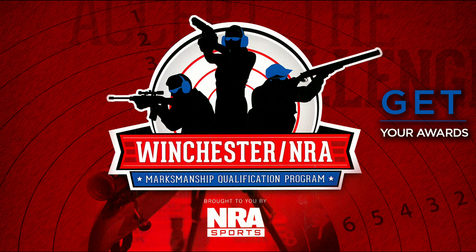Hey everyone, CPO here. In this video I'm going to give you an overview of the NRA Winchester Marksmanship Program, at least the first stages. In future videos I will show you how to achieve the different levels of marksmanship in order to earn rockers. If you've taken a basic pistol course, particularly from me, you will know that I encourage people to continue pursuing firearms proficiency, and one great way to do that is the Winchester Marksmanship Program.